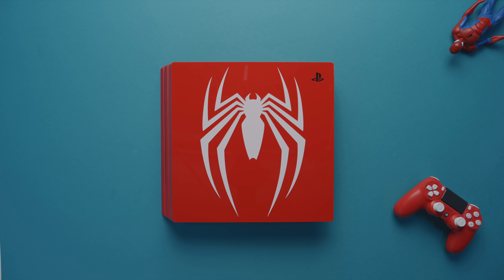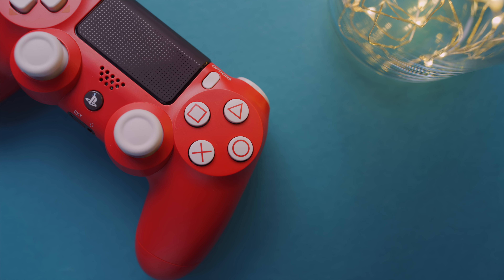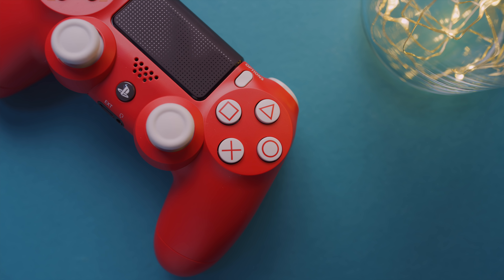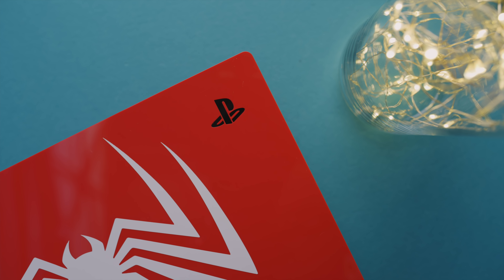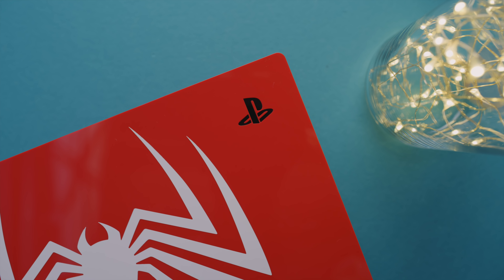In this bundle, you are of course getting a copy of the game that comes with all the benefits of the Digital Deluxe Edition, but on top of that you're getting this awesome, amazing red PS4 Pro with a matching controller. And I gotta tell you, this system is just completely beautiful.